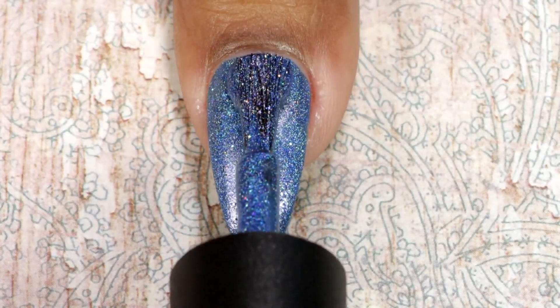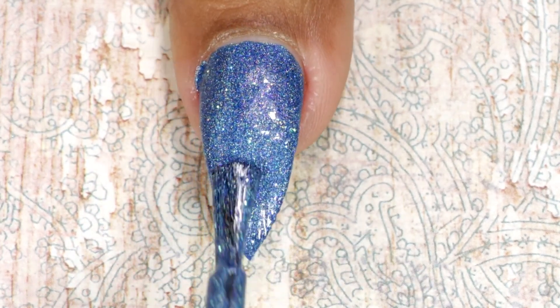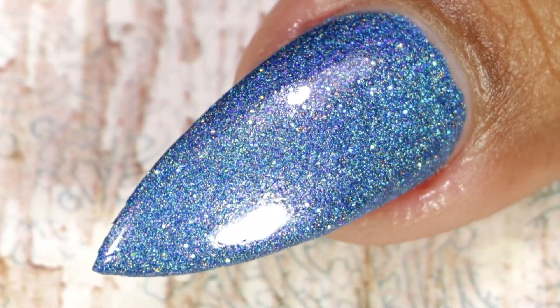This is my second coat — once again this one also gives full coverage in just two coats. And this is how it looks after top coat and clean up.